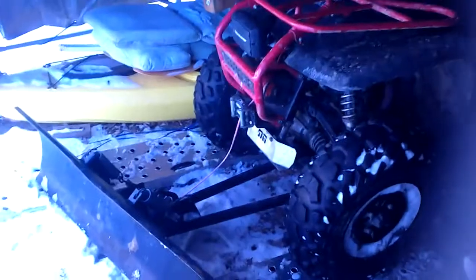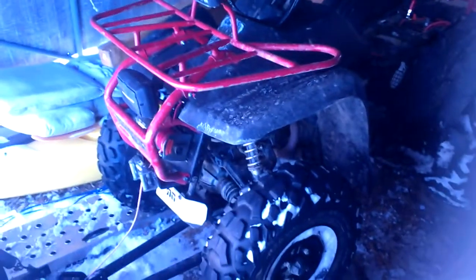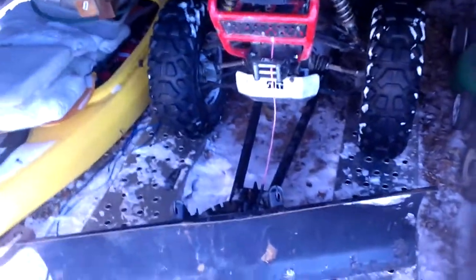Hey, what's up guys. It's been a little bit since I did a video. Here's the Wolverine 2001 with the plow on it. Yeah, the plow sticks out kind of far, but the bracket that I got with the plow and with the ATV having the aluminum skid plate at the bottom, that's where it got put. I kind of like it out there — I can see it while I'm sitting down plowing so I know where it's at. I have it in the tent right now because I don't feel like putting the plow on and off every time.